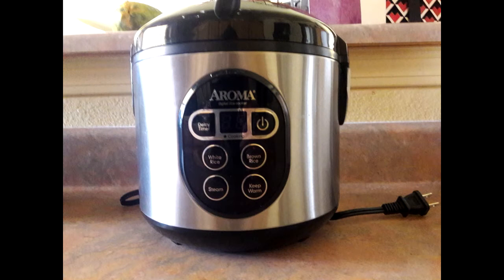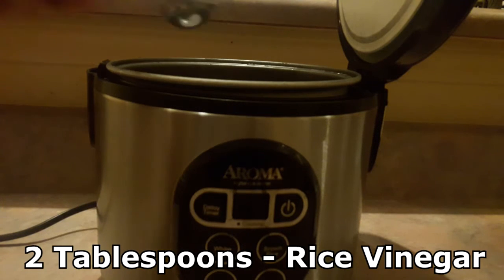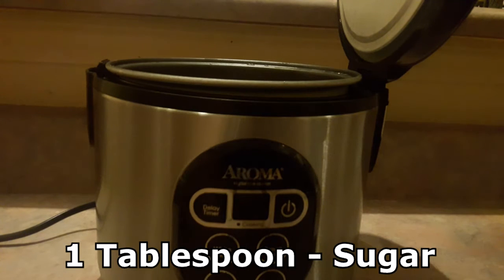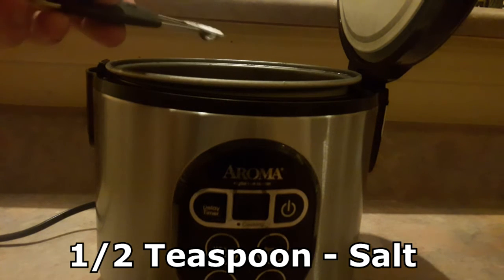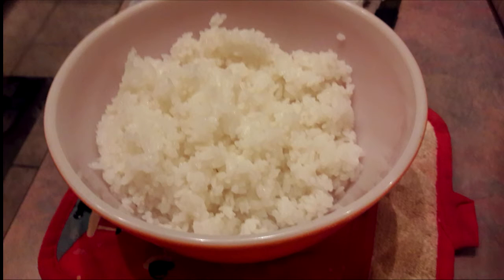First, you need to cook your sushi rice according to the directions on the package, or use the rice cooker. Be sure to wash your rice very well. After the rice is done, we need to season it. For each cup of rice that you cooked, add 2 tablespoons of rice vinegar, 1 tablespoon of sugar, and half a teaspoon of salt. Stir that all together and let your rice cool down for about 10 to 15 minutes.